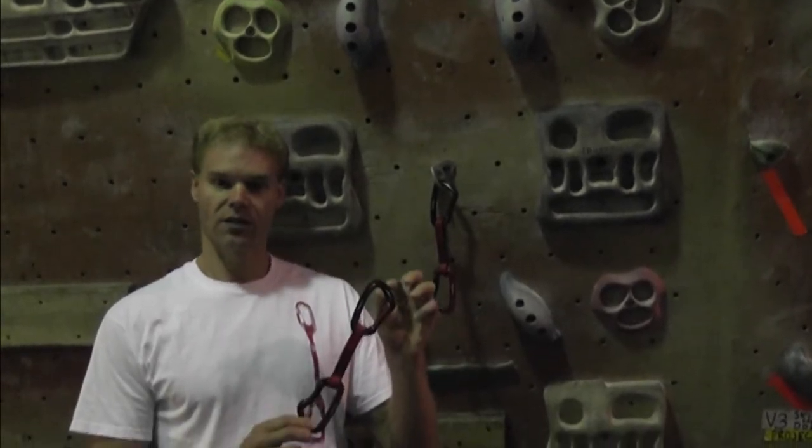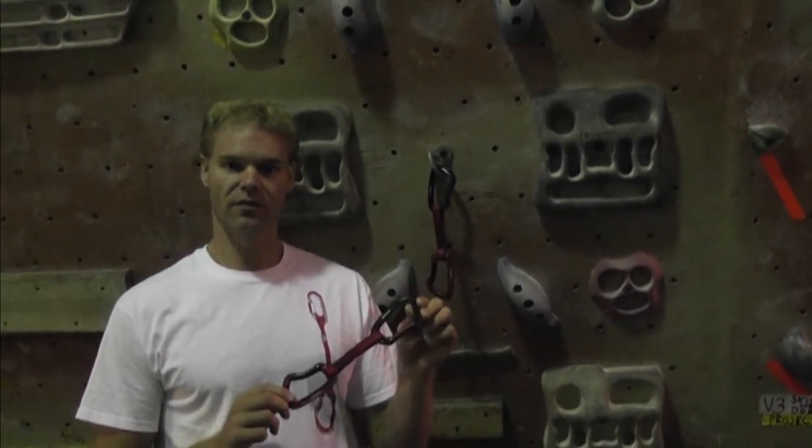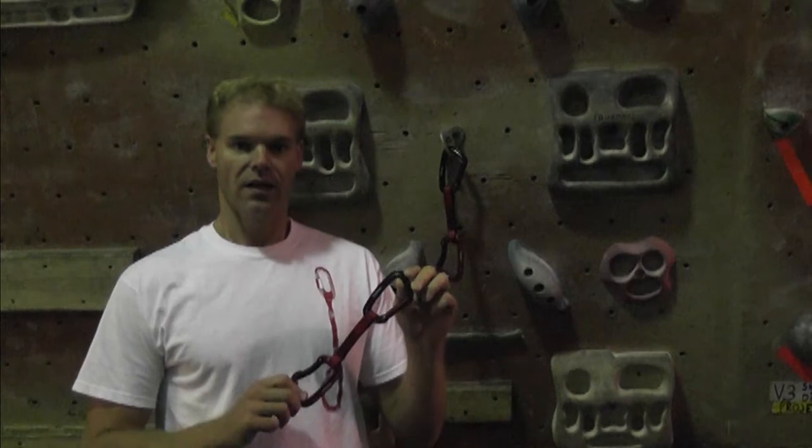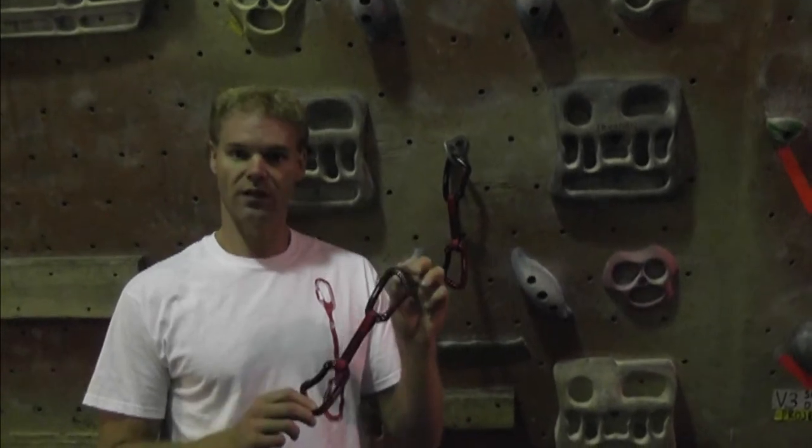For this review I'm going to be using the new Climb Tech quickdraws. I've done a thorough review of these elsewhere on the blog. For right now, suffice it to say that I love these — they're very nice and I would strongly recommend them.